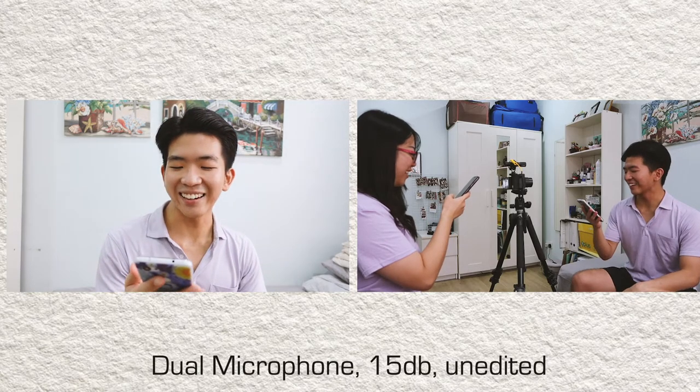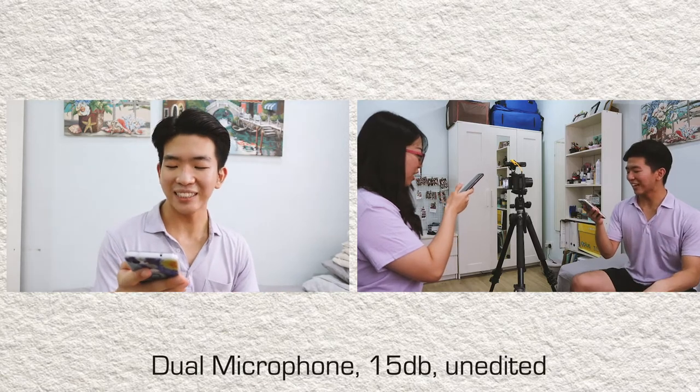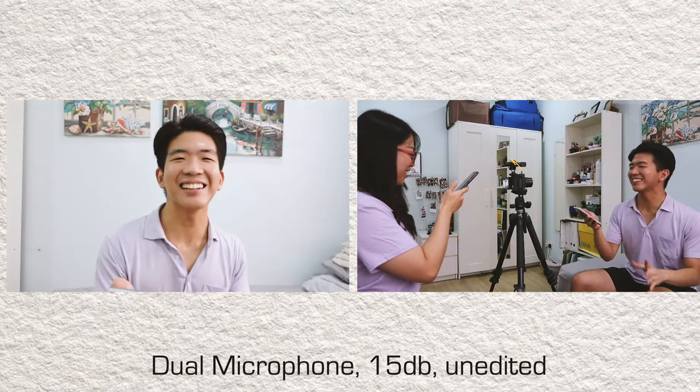You can a can as a can a can can a can. Susie works in a shoeshine shop — where she shines she sits, and where she sits she shines.